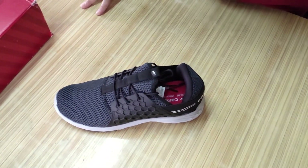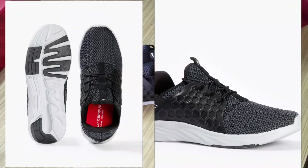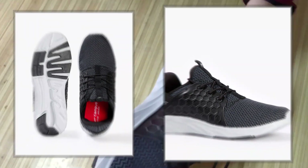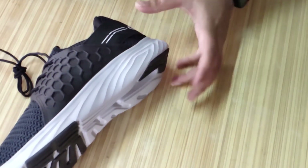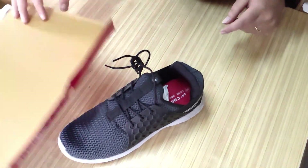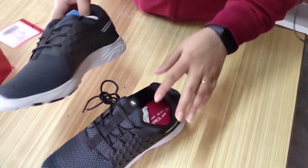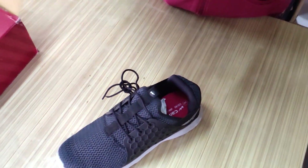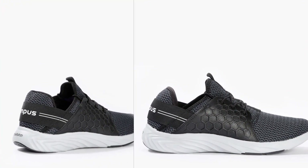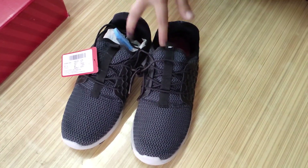Sometimes it happens that we follow a brand name and walk behind it, but you have to look for good things elsewhere. This is a slip-in shoe and I think it's a good all-around shoe — it's a good walking shoe and the grip is very good. I really like this shoe. If you want something casual, this is very good. It's just Rs. 1200 and you can get it on discount. It's a very nice pair of shoes — a great option if you want something comfortable and affordable.